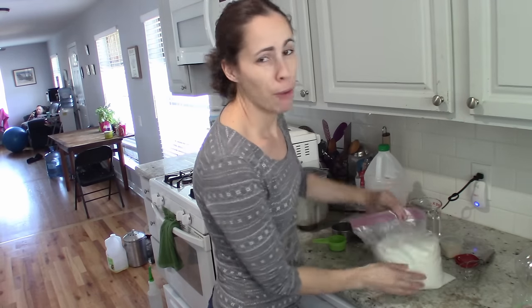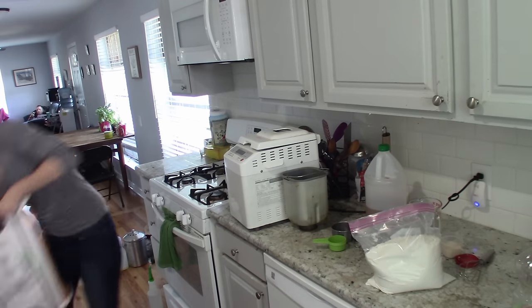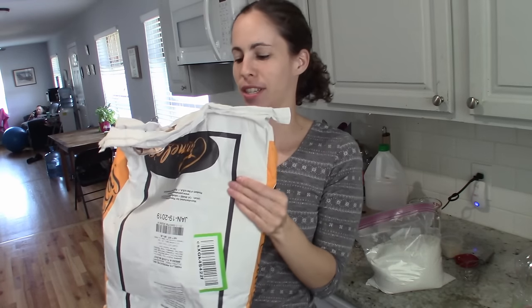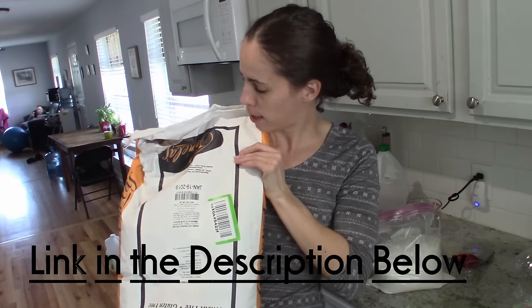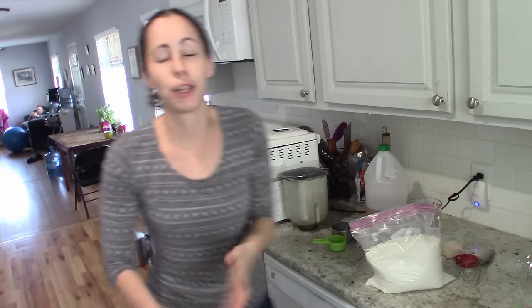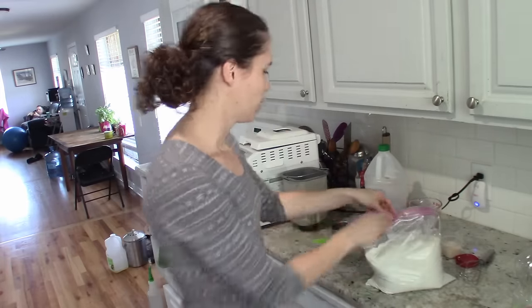Here's my flour — it's in this little bag because we found a blend that I love but it's kind of pricey at the store, so I buy it on Amazon. This is Pamela's bread flour and I use it for pretty much most of my baking. You can buy a nice three-pound bag off Amazon — I can link that in the comments below. We've tried a few other flour blends and this one works for us. When I find something that works for gluten-free, I'm just going to go with it.